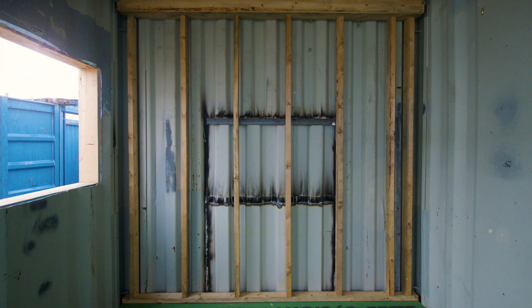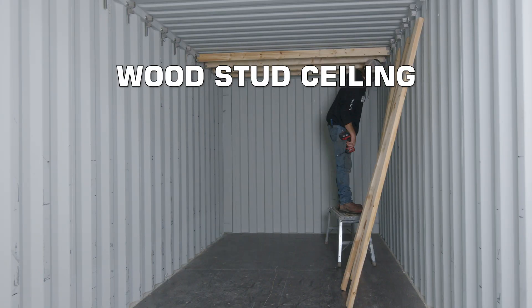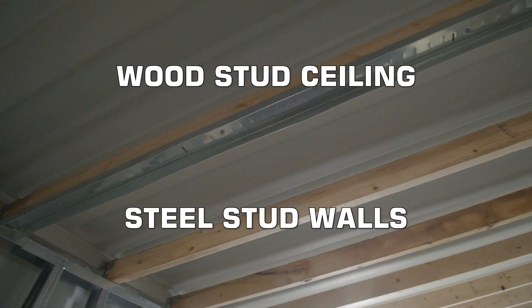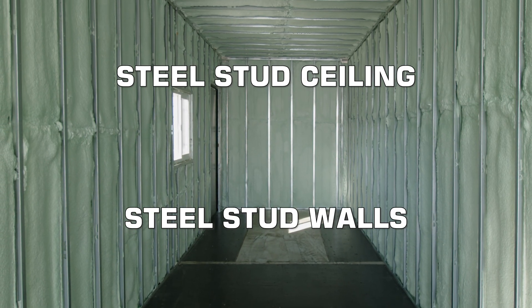Here we have our wood stud brackets — this is what you see just above me here. This is wood framing across the ceiling. You can do that and switch back to steel studs to the right of me, or you can utilize steel studs entirely. There are a few different ways to do this, so stay tuned — I'm going to walk you through them.